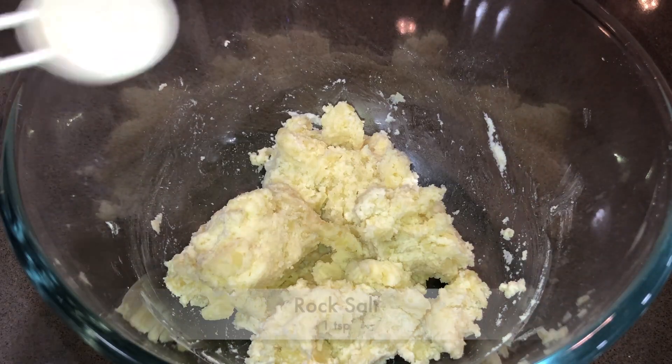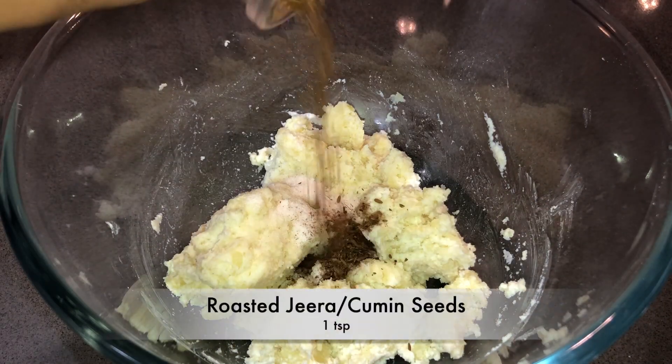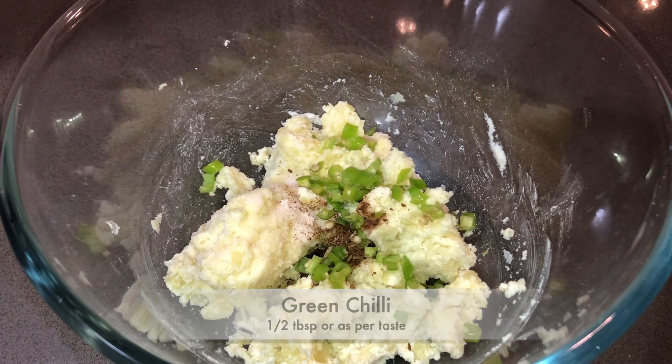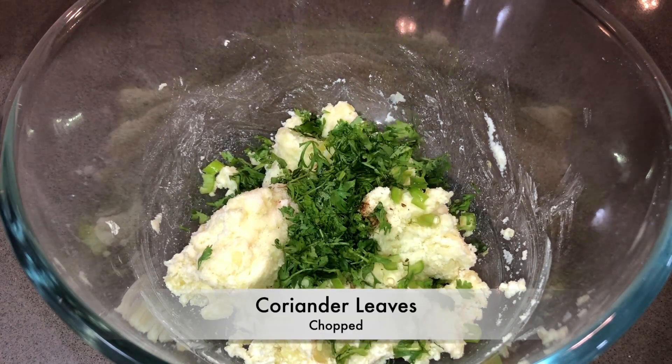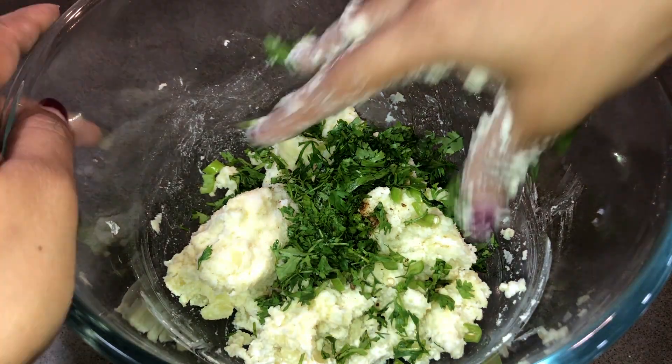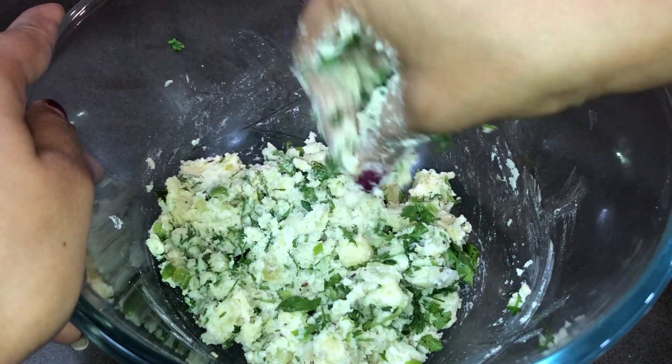This recipe is a fast recipe. We have rock salt, roasted cumin seeds, mirchi, and dhanyapatta (coriander leaves). These add a lot of taste. We will mix it all well. It is a good time to mix it well before shaping the cutlets.